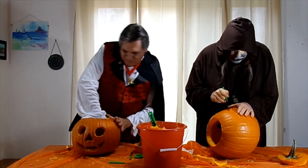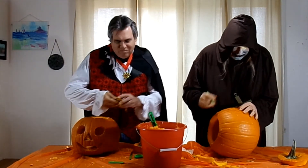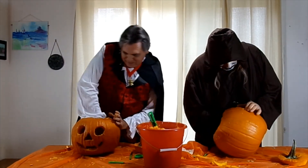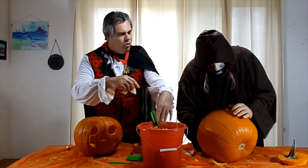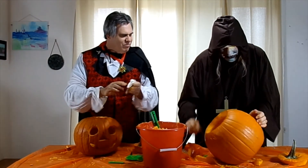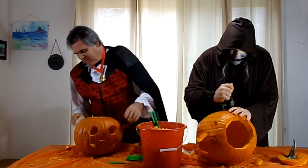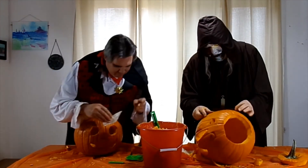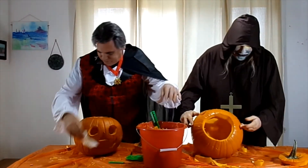I wonder how many pounds of goo they get at the dump from all these people doing their pumpkins — quite a bit. I broke my ear. We will just re-configure it — copy the same thing over here.